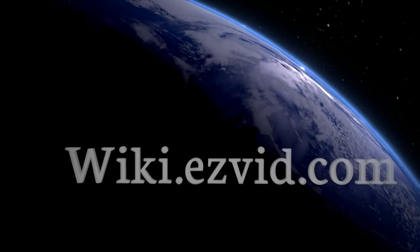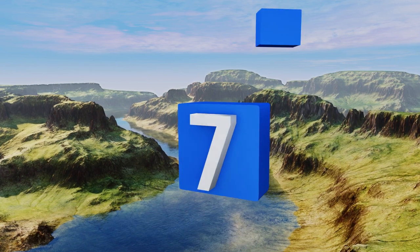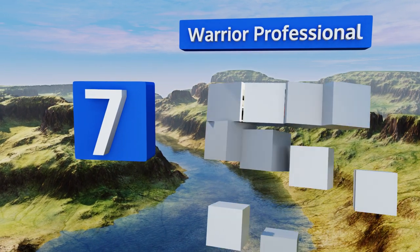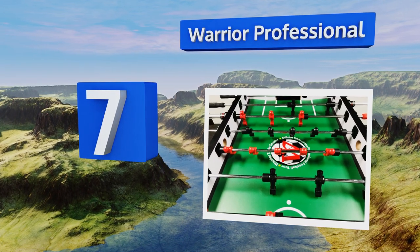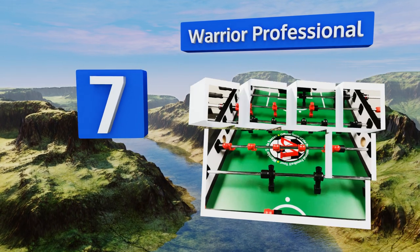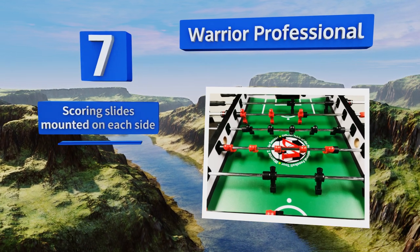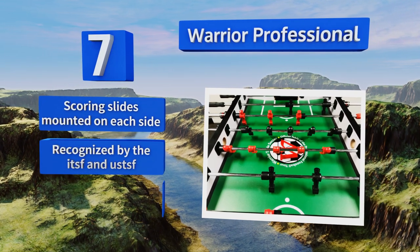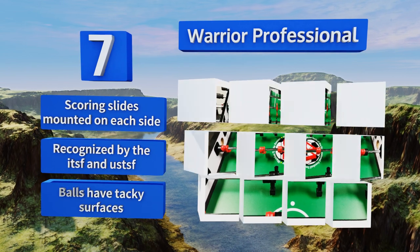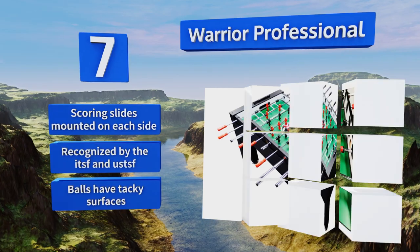At number seven, the user-friendly Warrior Professional is made for the serious player looking for a high-quality table. It features a unique rod guard system that is safer for players of all ages and is great for a rec room with its solid build. It includes scoring slides mounted on each side and balls with a tacky surface. It's recognized by the ITSF and USTSF.